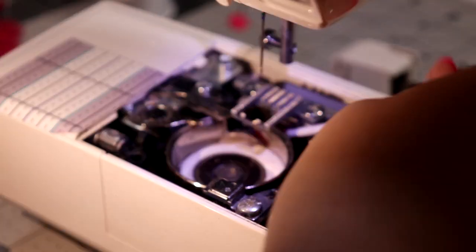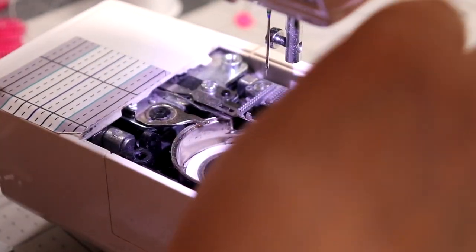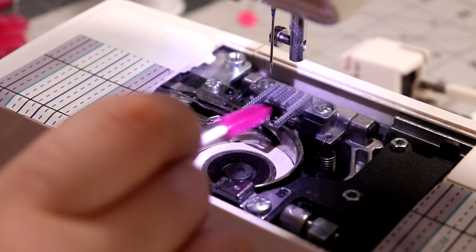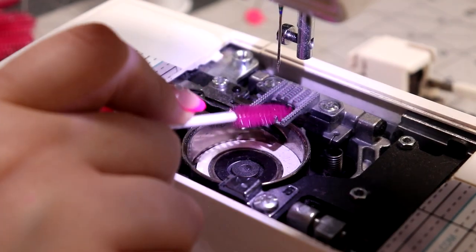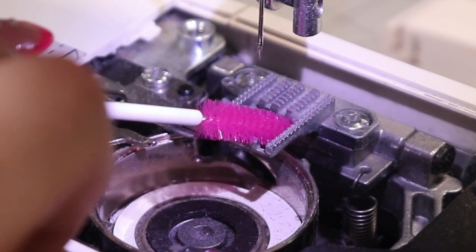When you're doing this, you want to make sure that you are gentle enough that you are not bending or pushing any equipment inside your sewing machine. You are simply cleaning around all of the gears and parts. I want to point out one area that you may not have noticed — that is where your feed dogs are. Zoom in really close to this right here and check this out.